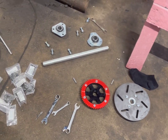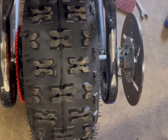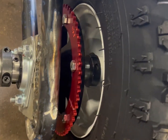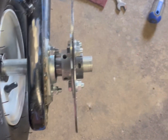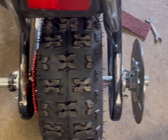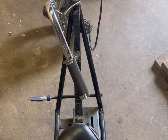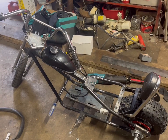I got the live axle kit mounted up — tire, sprocket, and brake rotor. I like how it turned out. Next is gonna be mounting the fuel tank and the motor mount.